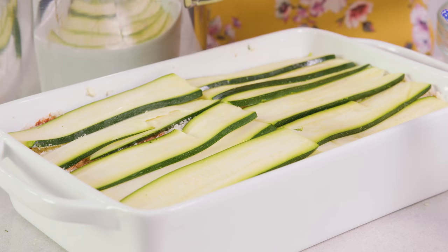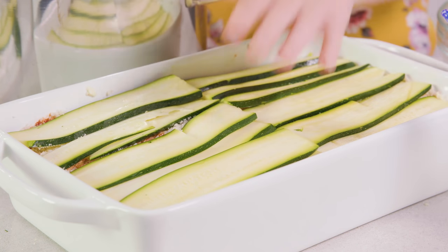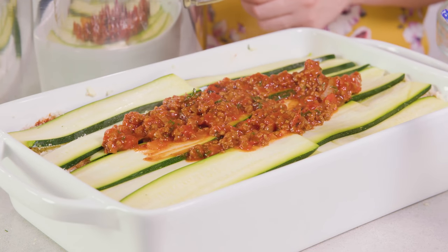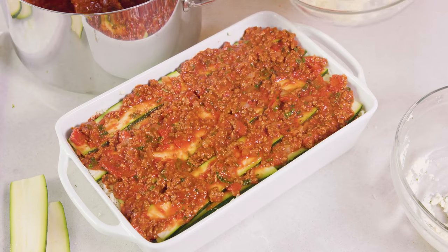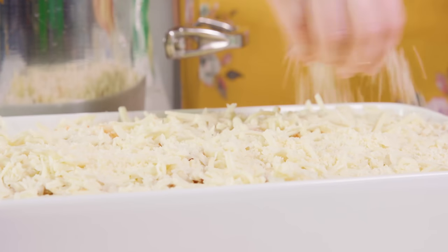I'm going to make 3 layers because I have that deep dish lasagna pan. If you have just a regular 9x13 you'll probably only get 2 layers. Continue adding zucchini, ricotta, meat sauce, and cheeses until you reach the top. For the final layer add zucchini, a little meat sauce, then the rest of your mozzarella and parmesan. If you have any leftover meat sauce you can always freeze that for later use.